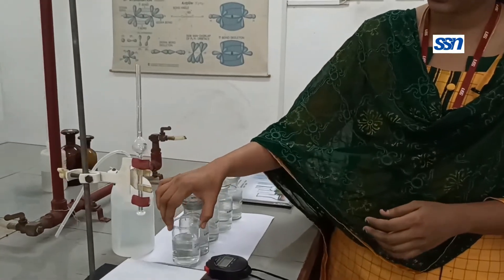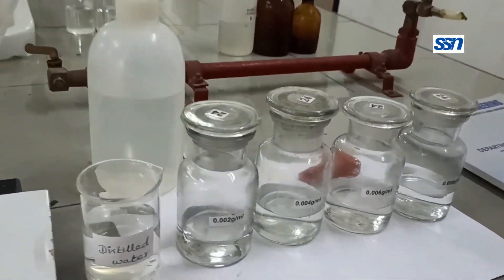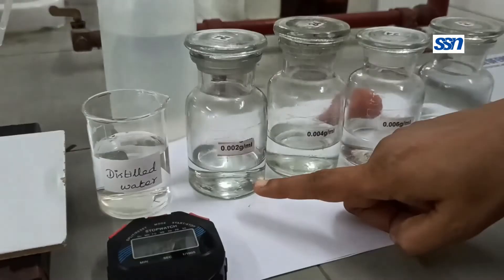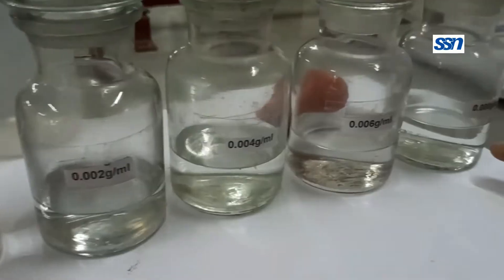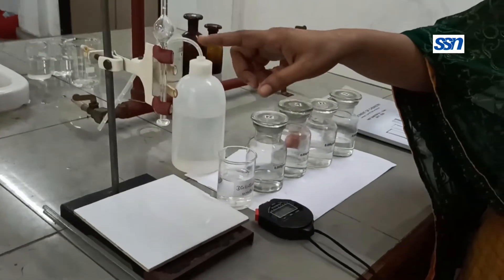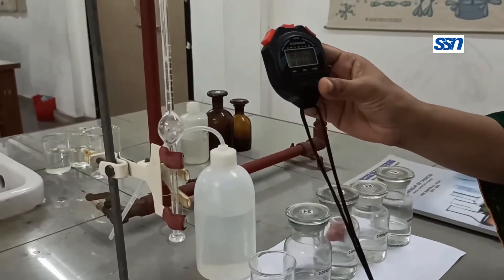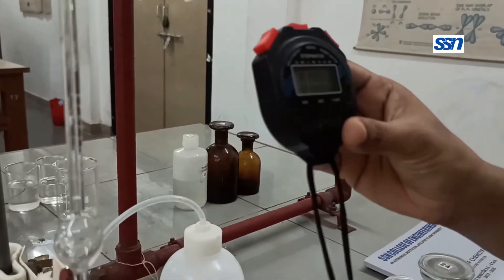Before getting started, let us see what apparatus are required for performing this experiment. We need a beaker with distilled water and polymer solutions of various concentrations. The polymers of various concentrations are arranged in order starting from lower concentration to higher concentration. We also need a viscometer and a stopwatch for measuring the time of flow of the solvent as well as the polymer solutions inside the viscometer.